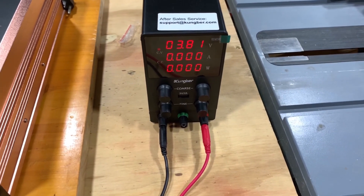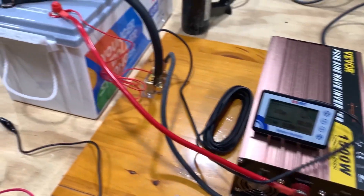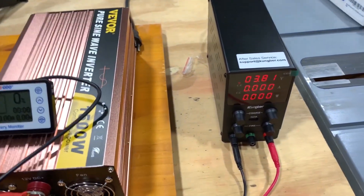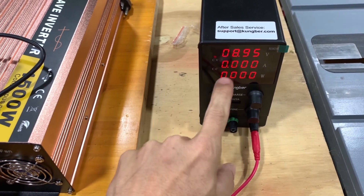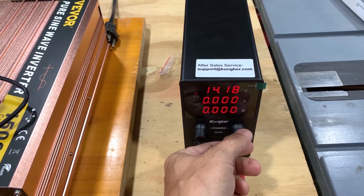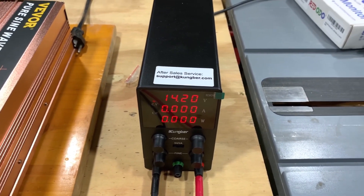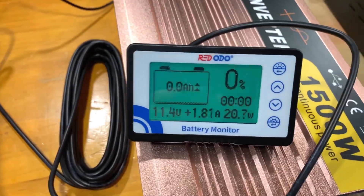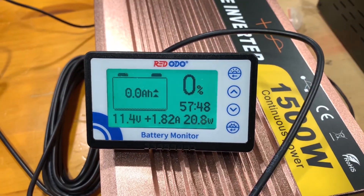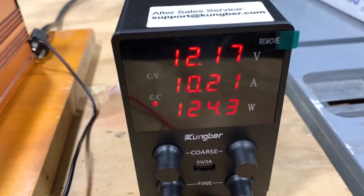I've got my power supply — this is all I have to charge it overnight with because I don't have a normal charger and I don't have sunlight. I'll adjust the voltage, make sure it stays on controlled voltage, and get it up to 14.2. That's what we're going to try. We've got 116 watts coming in — that's the max I can do on this machine, though the machine itself is saying 124 watts.